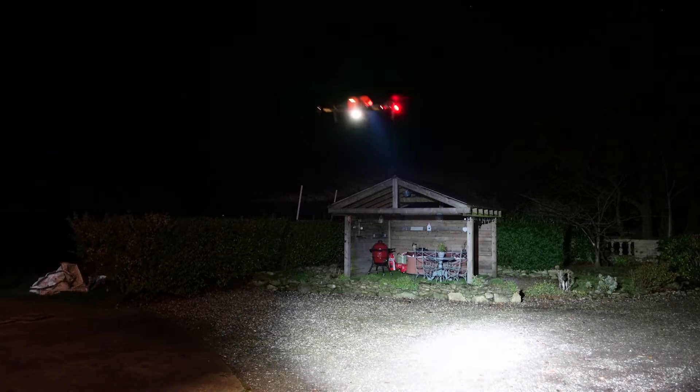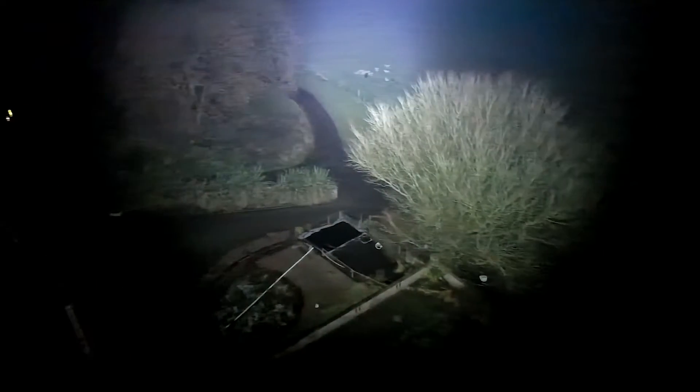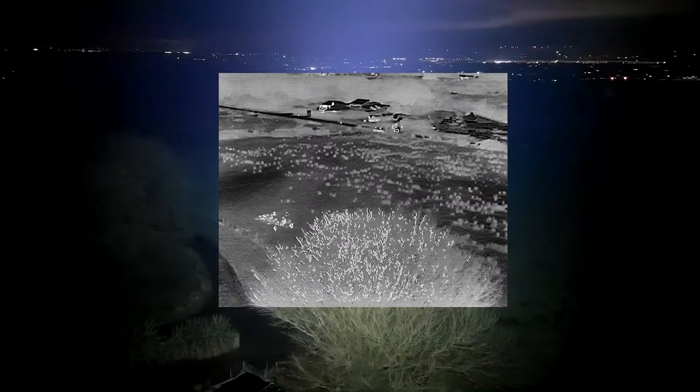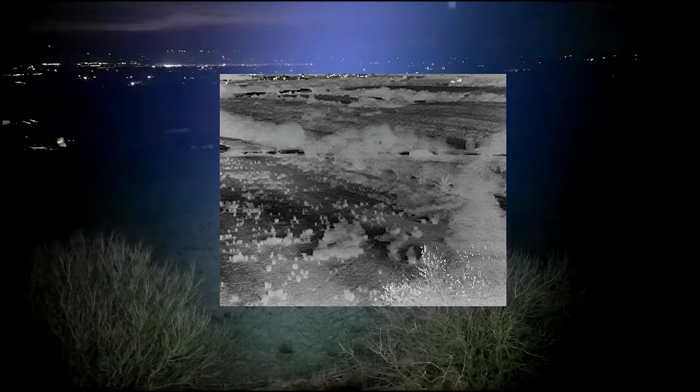Here we have the drone with the lights on — it's very, very bright, at probably about 170 to 180 feet above ground. Combined with the thermal and the torch itself, you'd have no problems whatsoever spotting something in the field.